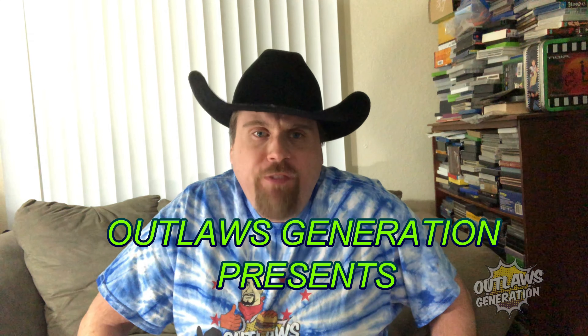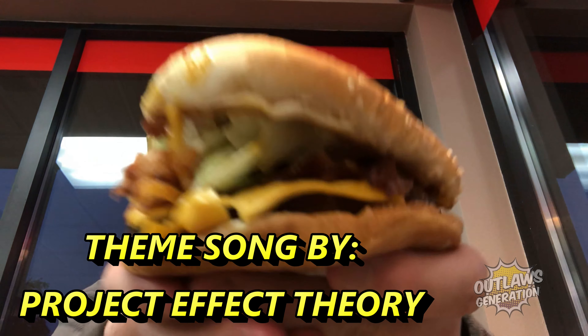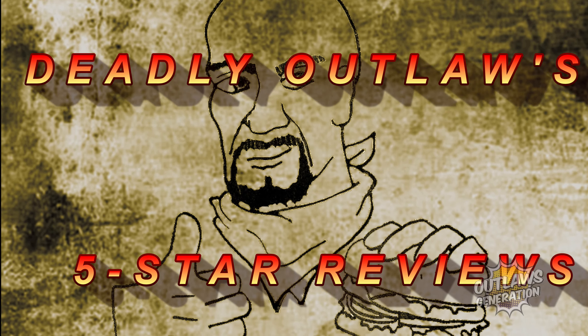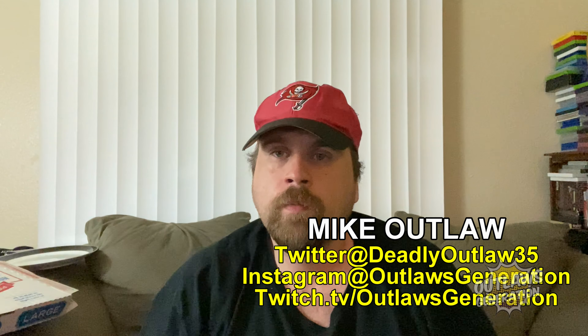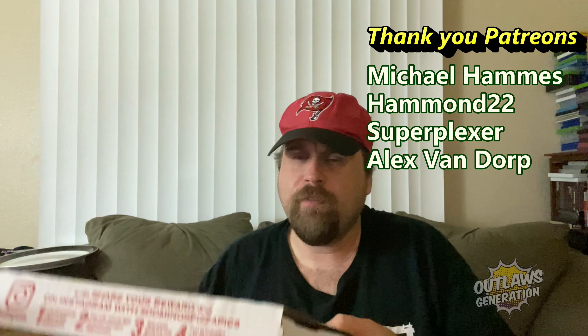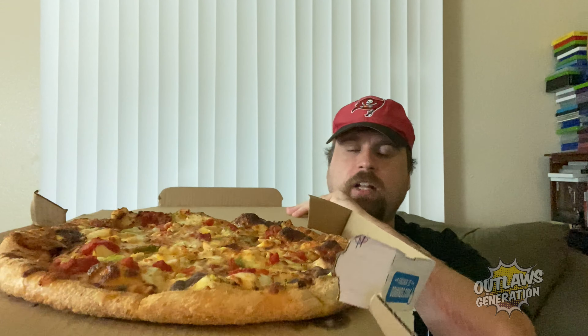Welcome back to Deadly Outlaws 5 Stars. Howdy Outlaws, welcome back to my show. If you're a fan of my content and I'm making you hungry, consider smashing that subscribe button and clicking that notification bell. Every Saturday it's Outlaws Hideout, where I can chat with you fans.